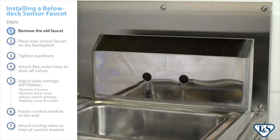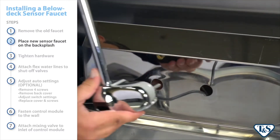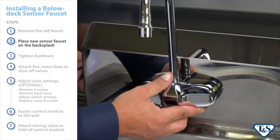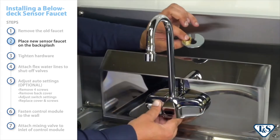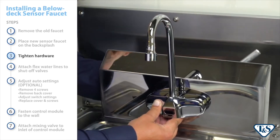First, remove the manual faucet from the wall. Next, place the new sensor faucet on the backsplash, ensuring the mounting gasket is firmly in place and flush with the mounting surface. Align it with the mounting holes, and tighten the nuts with a socket wrench.